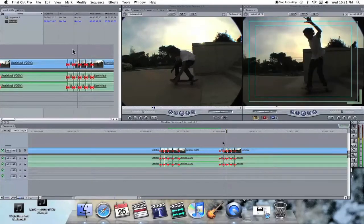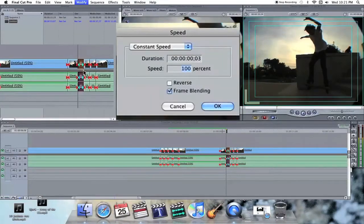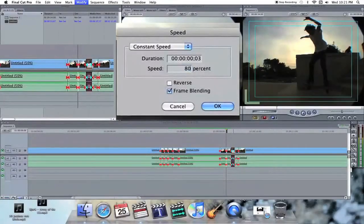Then you're going to ramp it back up. So from 50, the next one is going to be 60, then 70, then 80, then 90.